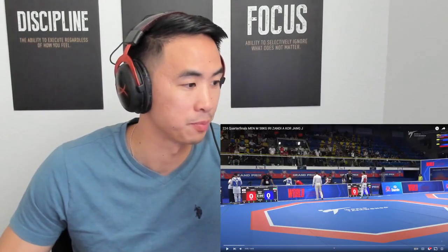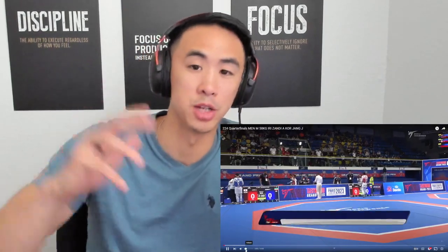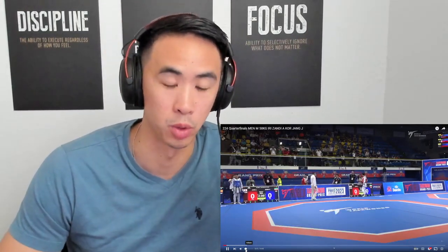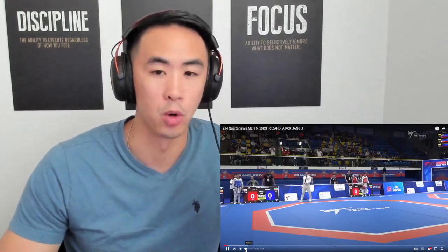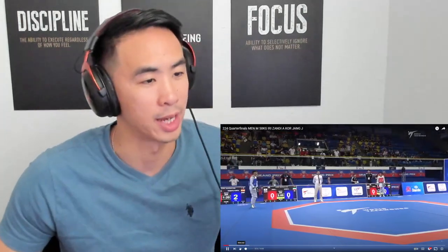Today we are breaking down minus 58 kilograms Zandi from Iran — apparently he's doing really really well and we had a special request to break down his game. My name is Chris. I made the Philippine national team from 2012 through 2019, won three world championships, highest world ranking of 23. Now I coach, but every now and then with a special request I try to give back when I can.